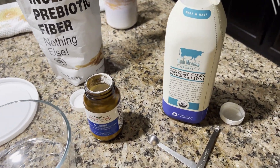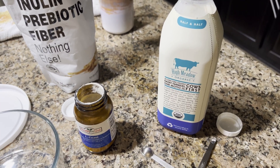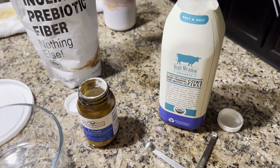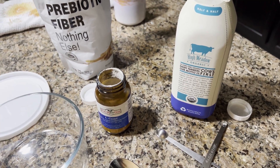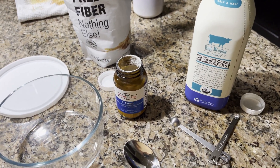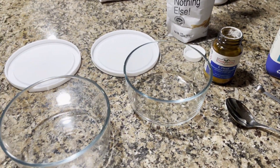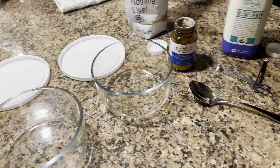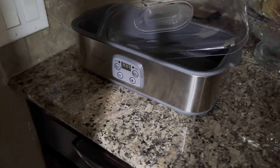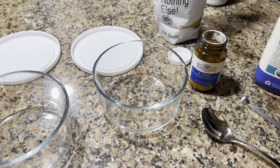You're also going to need what we have in America called half and half, which is half heavy cream, half whole milk. If in your country you have something different, just make sure you have some sort of fatty milk product — maybe just heavy cream — to make the yogurt. And you also need a yogurt maker, which we're going to use a little bit later. Those are the components you need to make this yogurt.